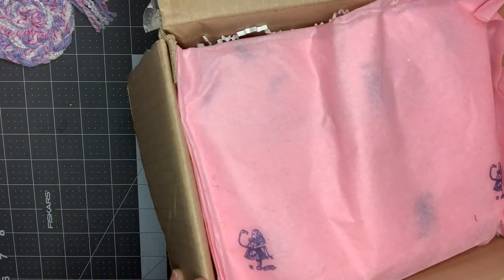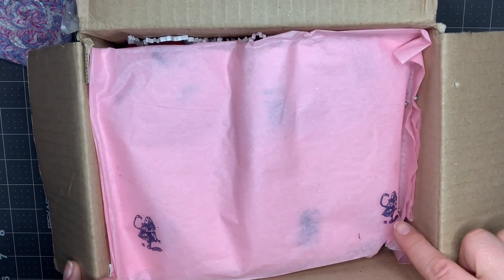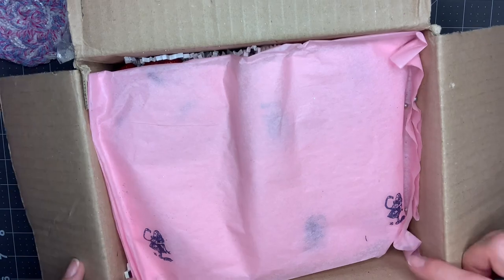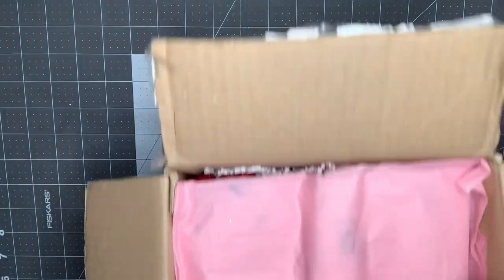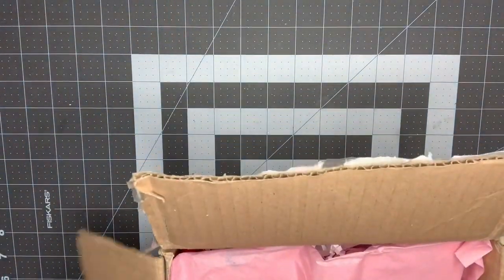I just wanted to show you guys, look at how she just put this little touch on here where she stamped a little Alice with a flamingo croquet stick. That's so cute. And then on the box here too, she has a little rabbit and then a little Alice in Wonderland stamp. I thought that was so cute.